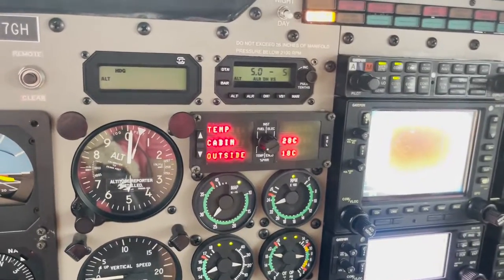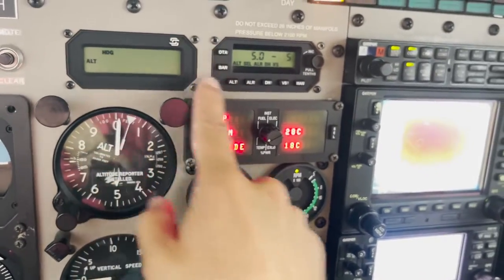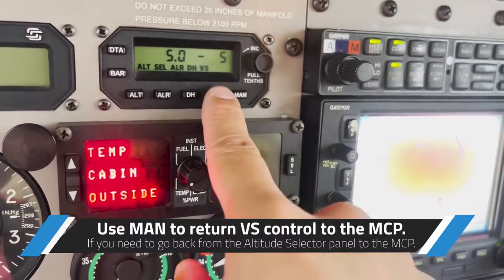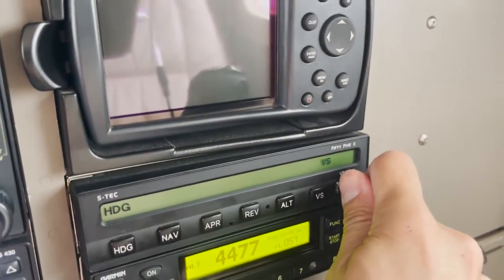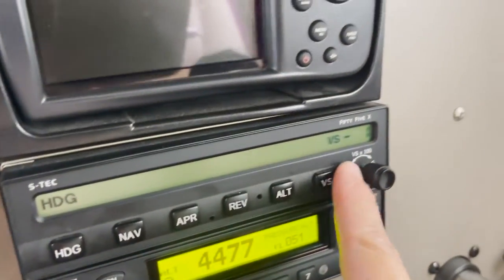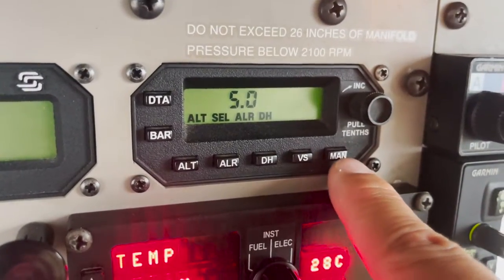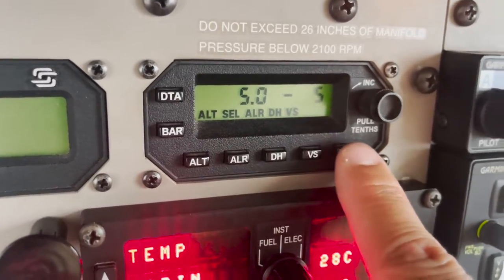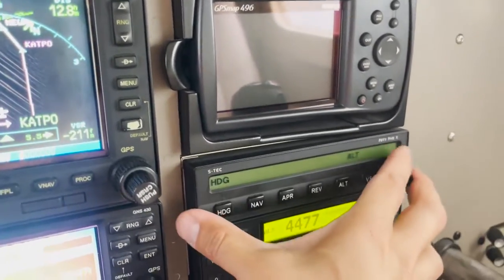It's not that difficult — just remember how to enter data mode and change the information. You can also select vertical speed through the preselector, or press 'manual' to send vertical speed control back to the main autopilot control panel. Manual returns the vertical speed mode display back to the primary MCP.